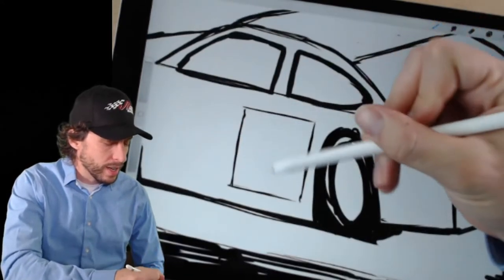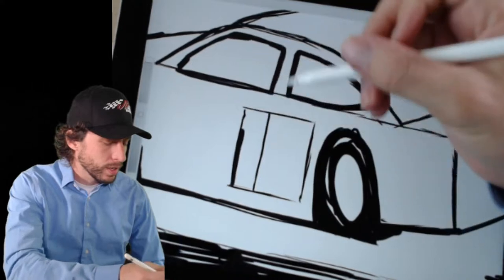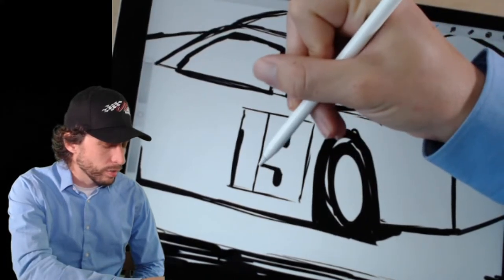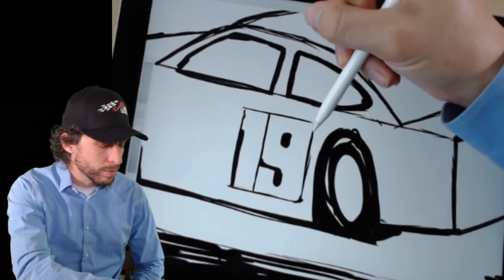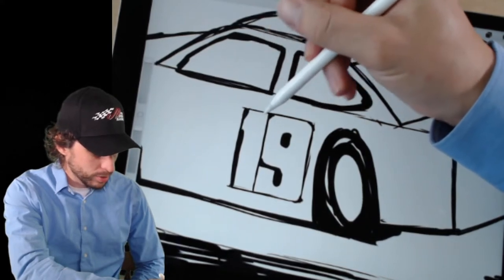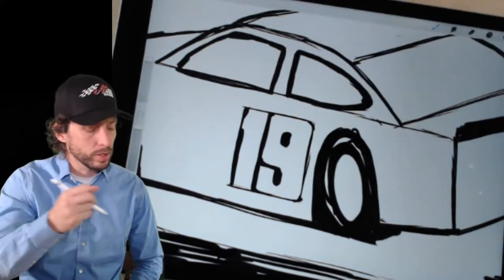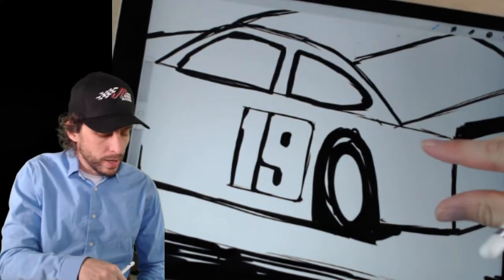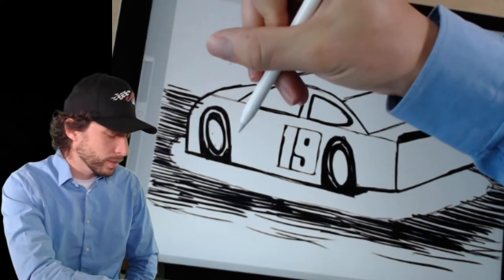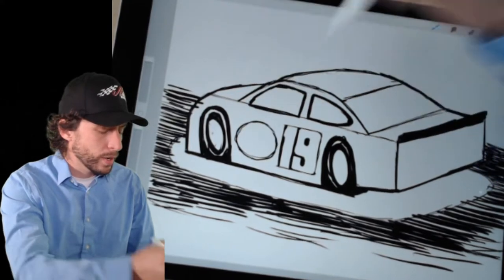Now for a number — we divide it in half. For the 19, we're going to divide it right there, and the number 1 is going to be up there. Then that leaves room for a dot for the top of the 9, a dot here, and then a line over. Just like that, we have the number 19. You can use that method to make any double-digit number you want. Now the Bass Pro Shops logo — that circular logo with the fish — is going to go right up here. I'm going to draw an oval there, and then a line that wraps around that logo like a comet.